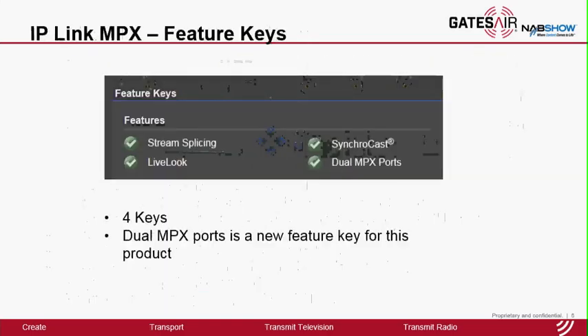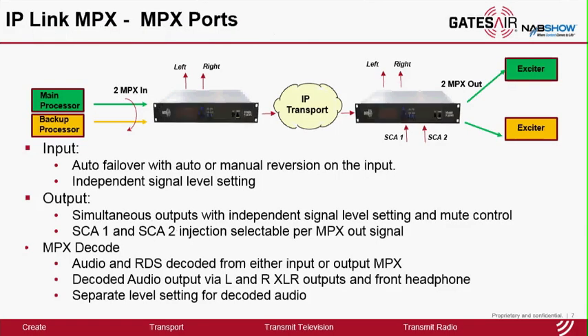Similar to IP-Link, it has the same capability with respect to GPIO contacts and the network reliability feature set for reliable transport. There are four feature keys for MPX: stream splicing, LiveLook, and Synchrocast are the same as other IP-Link products. Dual MPX port is unique to the new product and enables redundancy on the input signal. The system will automatically fail over between the primary and standby. Each input signal has independent level settings. On the output, both ports are active simultaneously, and each output port also has an independent level setting. The SCA channels can be mixed into either or both output signals — this is user configurable.